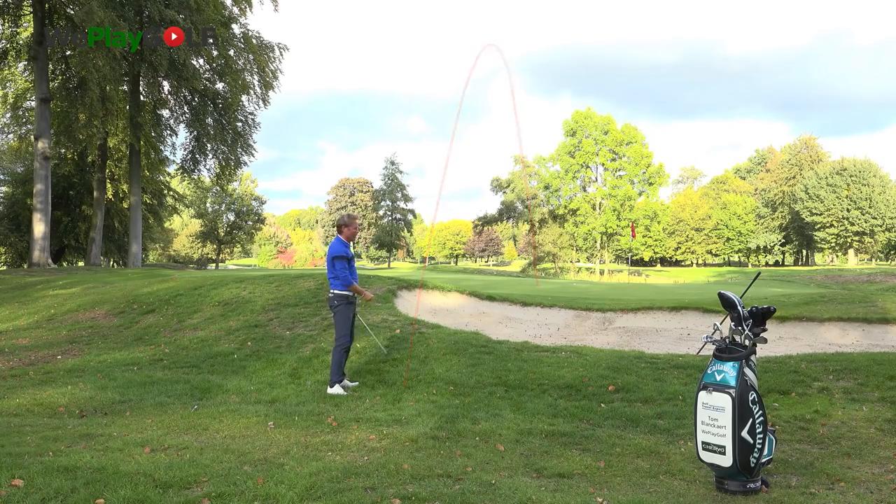So next time when you're unlucky and you find your ball embedded in the rough and you've got to pitch it over the green, you know what to do. I hope you enjoyed this video. See you next time.